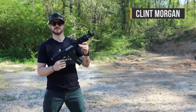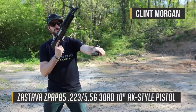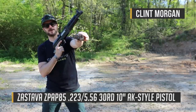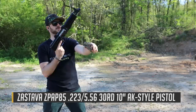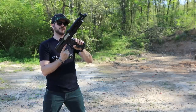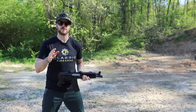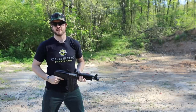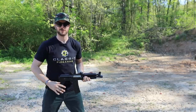So we've got the Zastava Z-PAP 85 here — an AK pistol chambered in 5.56, as you can see right there. Coming again from our friend Zastava, made in Serbia. They're a great group of guys; we did cover them while we were at SHOT Show this past year, so go check out our video on that where we talked about the M91, which is a sweet rifle — we gave one away not too long ago.